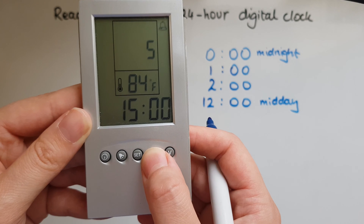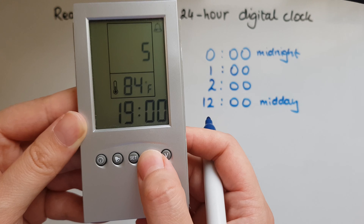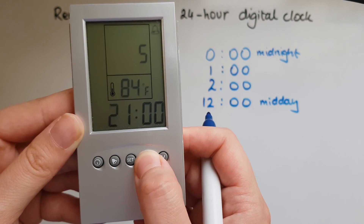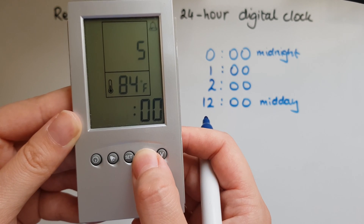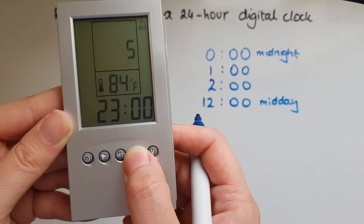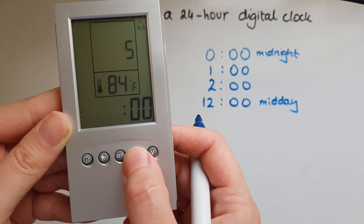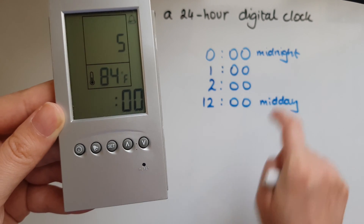And then 14, 15, 16, 17, 18, 19, 20, 21 which is the evening — 9 in the evening. 22 is 10 in the evening. 23 is 11 in the evening, and then we go back to zero, which is midnight.